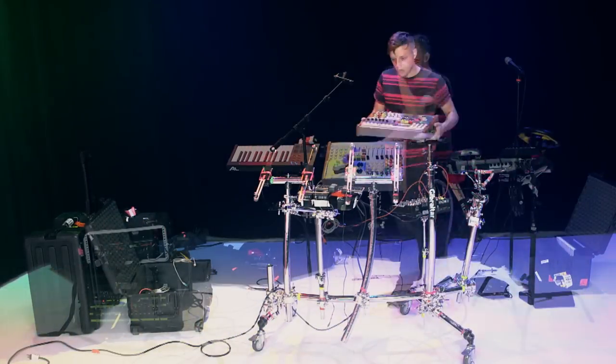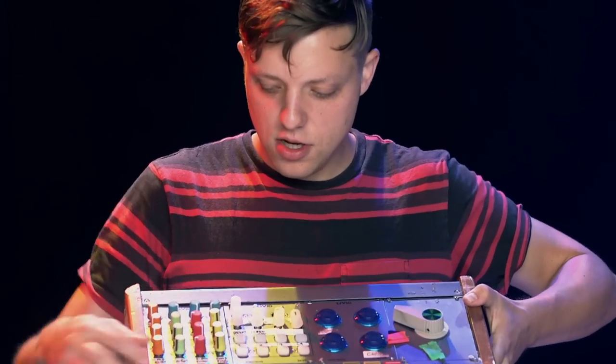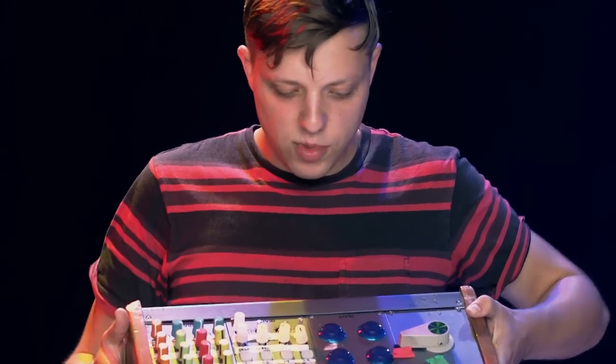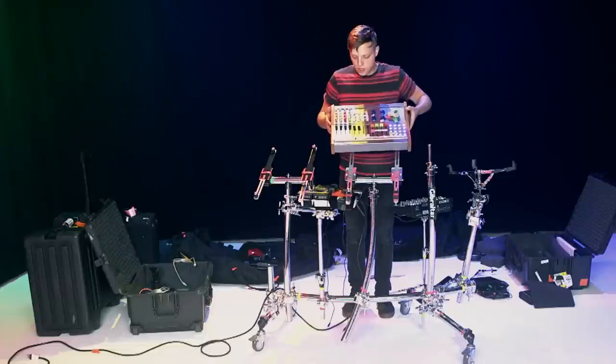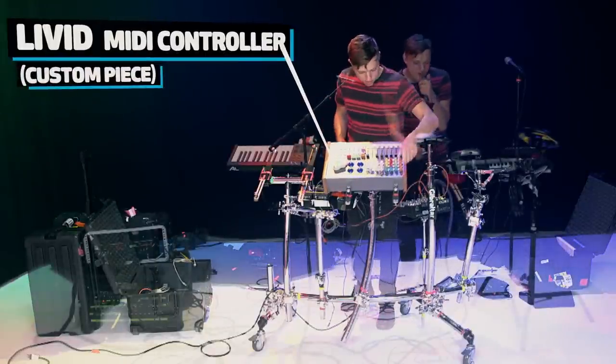This right here is a little road-worn, but this is a custom piece made by Livid. As you can see, it's got knobs, sliders, and some big arcade buttons and stuff. This is just a MIDI controller that no one else in the world has made like this, which, for better or worse, I have it.